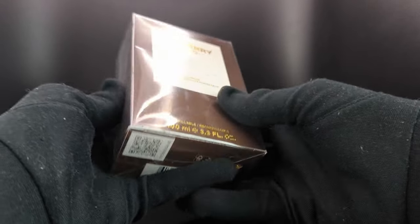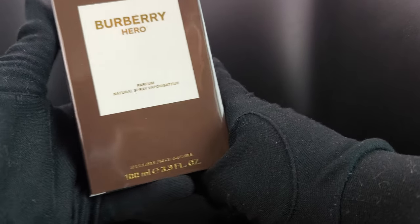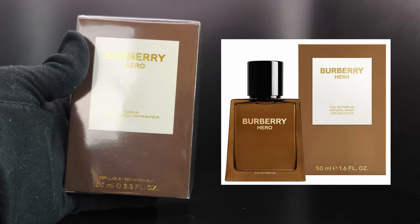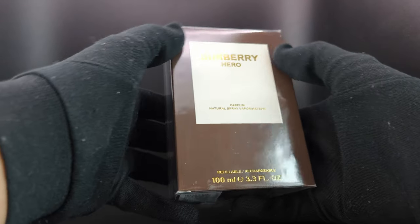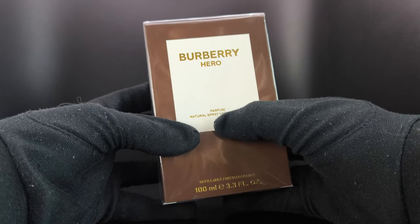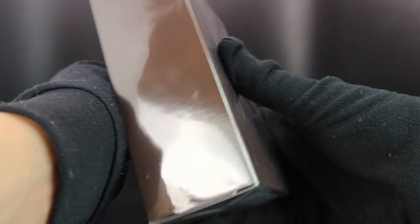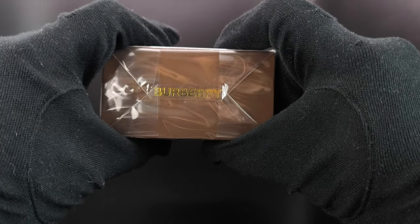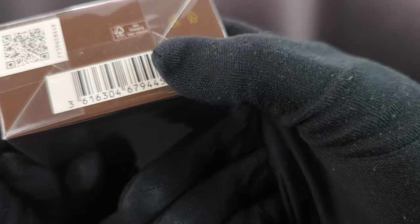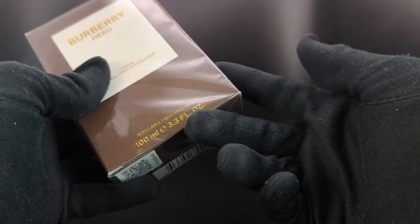Looking at the packaging, it's very similar to Burberry Hero Eau de Parfum — I put up a picture side by side so you can have a good reference. It's very similar in terms of that white square and that brown square on the outside, and the only difference is obviously the word 'Parfum' over here. At the back there are some details you can pause the screen and read if you want, and the top just says Burberry.